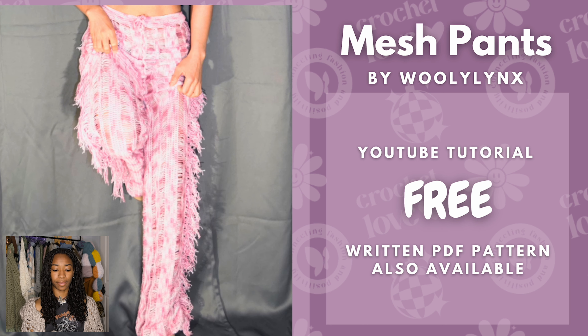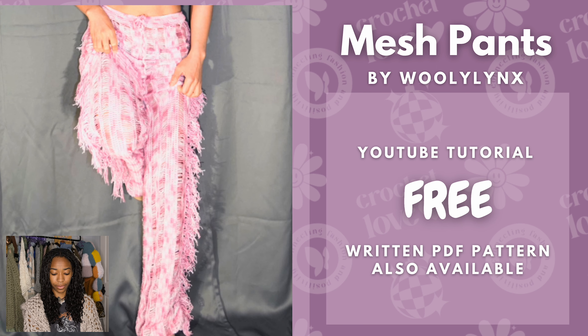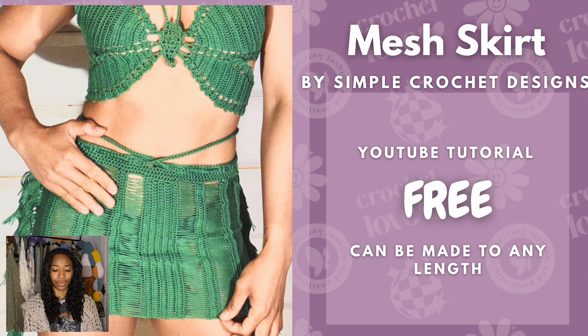Next we have mesh pants by Wooly Links. This is a free YouTube tutorial, but there's also a written pattern available. I think this will look really cool in black — kind of like a rockstar leather pants type of vibe — or a dark brown would look really cool too. And then we have a mesh skirt by the same artist, whose Etsy name is Wooly Links and YouTube name is Simple Crochet Designs. This is also a free YouTube tutorial and it can be made at any length — a midi skirt would look pretty cool too.